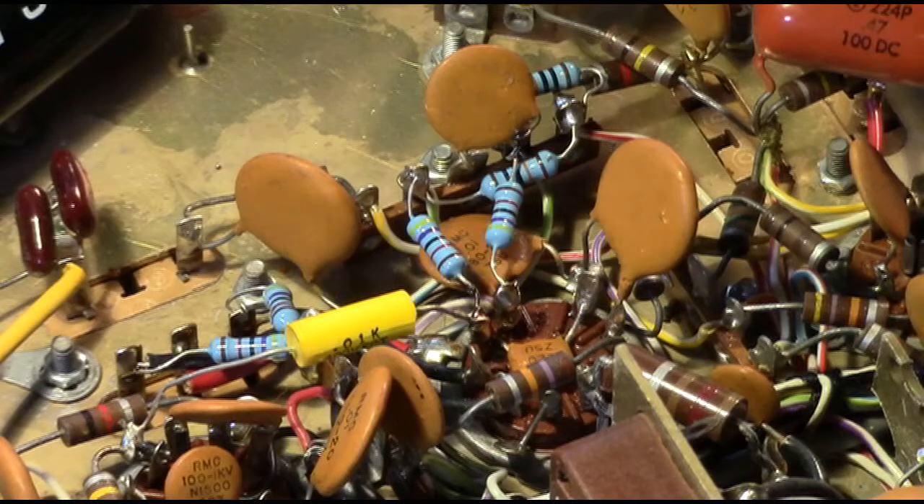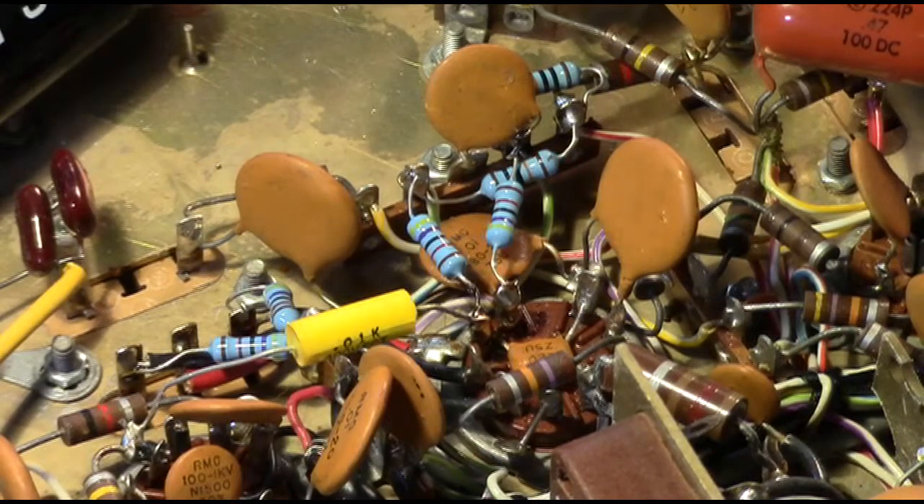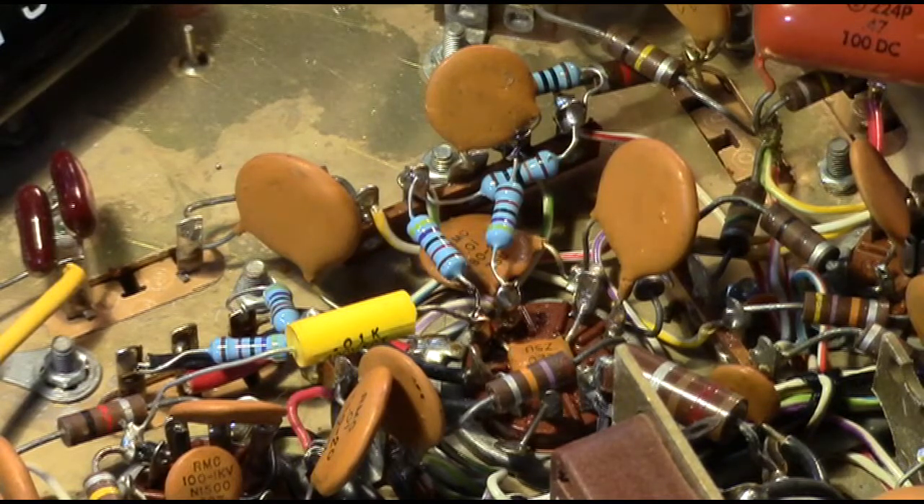At this point, these are all the upgrades and modifications I'm aware of for this radio. Our next step is to do the receiver and transmitter alignments. Our only problem is that the instructions call for the use of an oscilloscope, which I neither have nor know how to use — and unfortunately, neither does John. So we're going to have to try to wing it with a multimeter, voltmeter, vacuum tube voltmeter, and an RF generator, and whatever other instruments we can bring in. We'll do the best alignment we're able to with the equipment we have available. Once we get to work on that, we'll come back and update you again. Hold on to your butt.